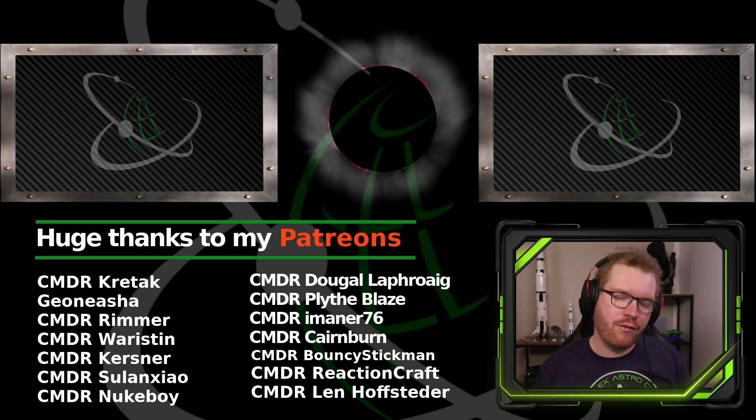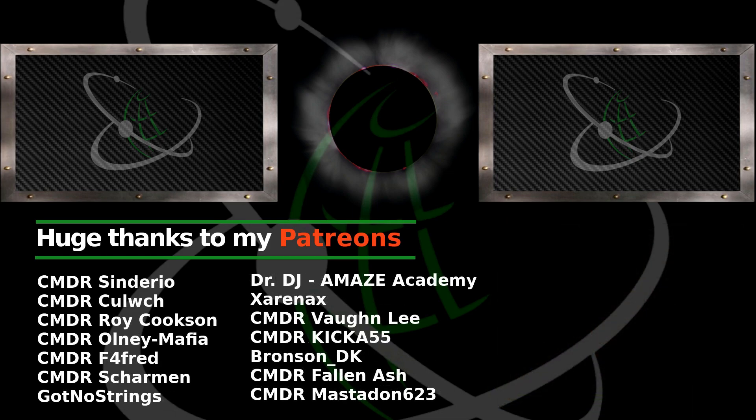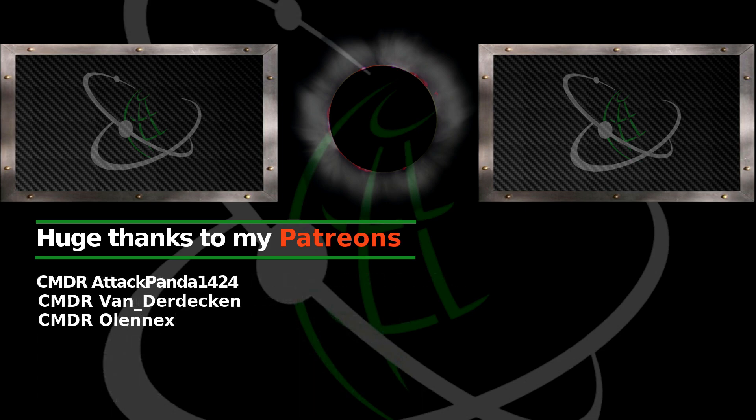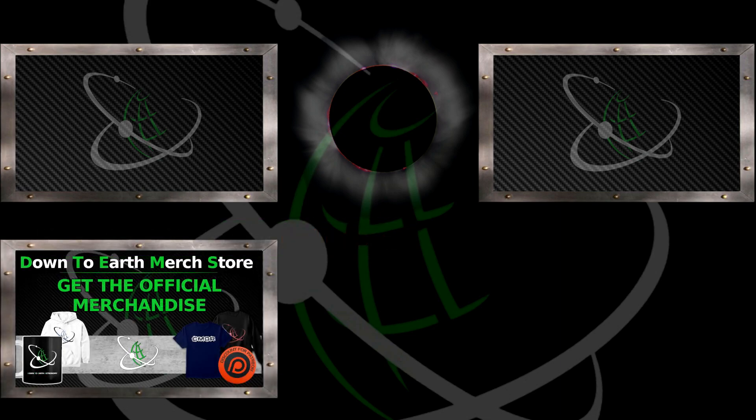And if you did enjoy this video, remember to give a like, subscribe to the channel, and until next time I will see you guys in space. I'll see you guys in the next video.